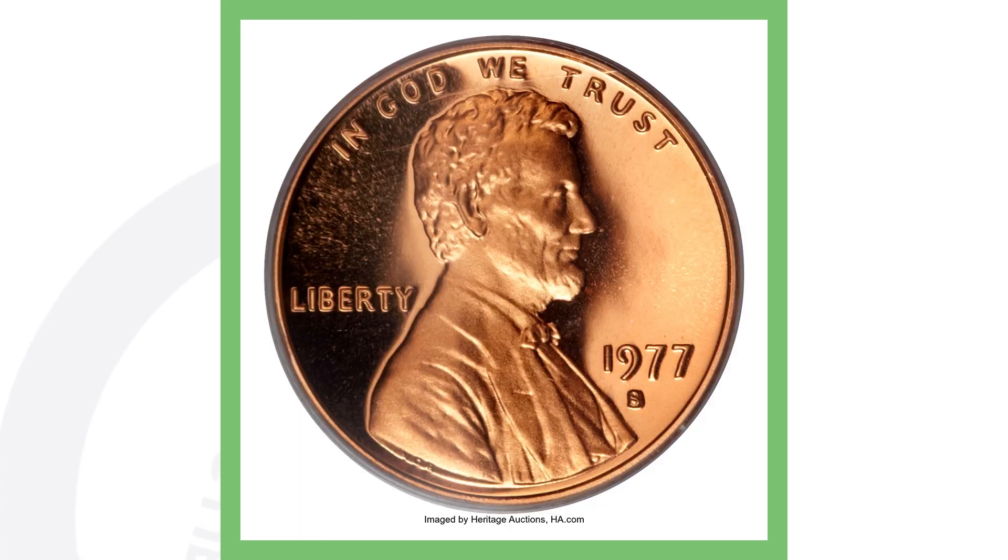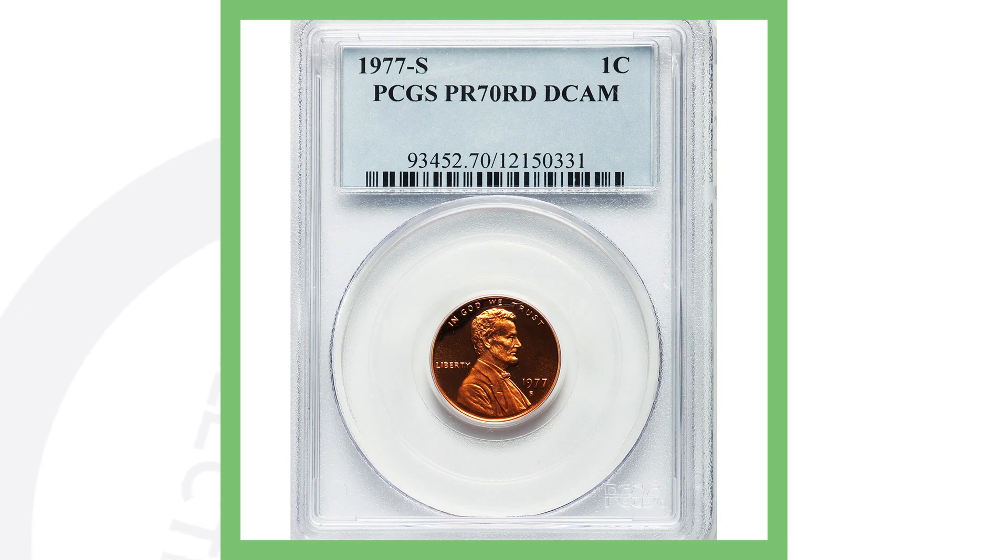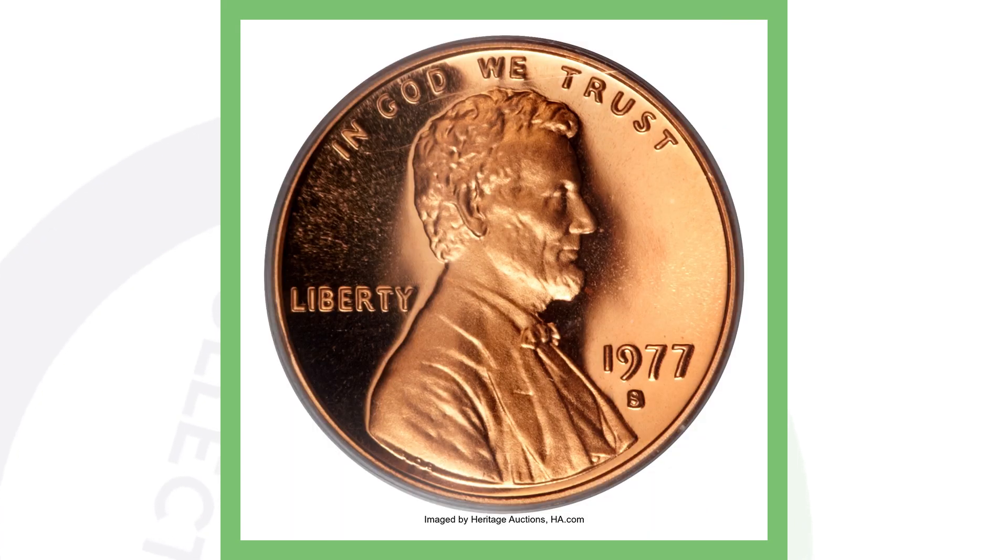The 1977 S San Francisco mint proof penny is an incredible coin. Only about 3.2 million were produced, it's graded Proof 70 Red — the highest possible grade on the 1-to-70 scale — and it's a Deep Cameo. Because of all those factors, this penny sold for over $7,000.